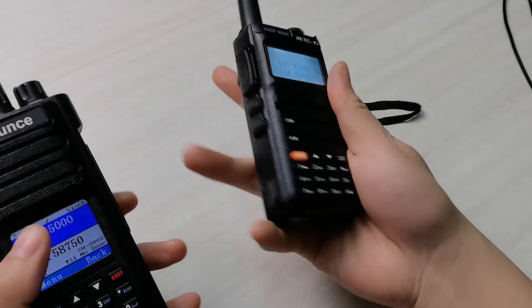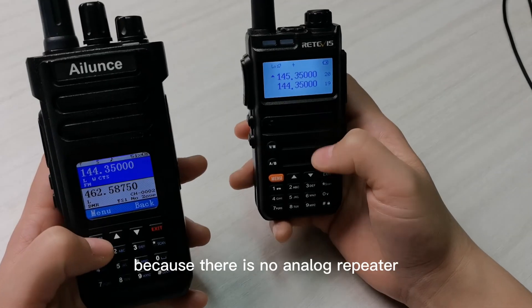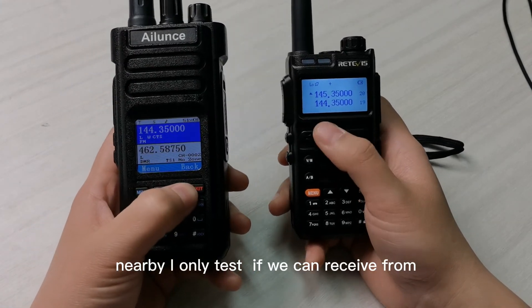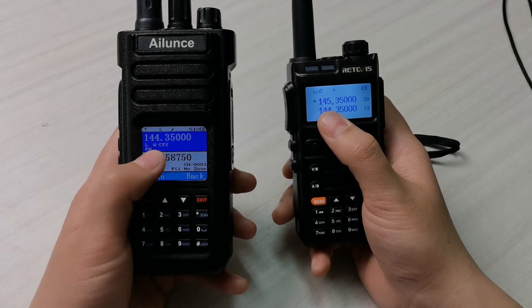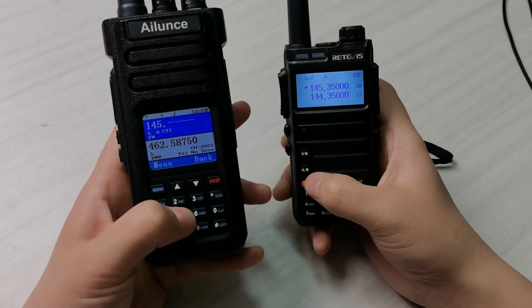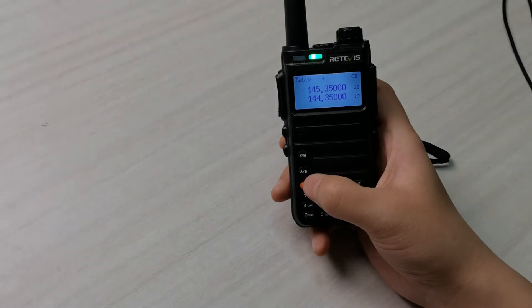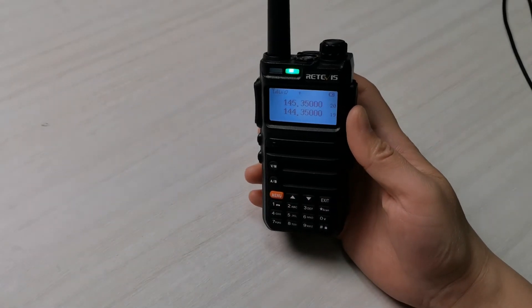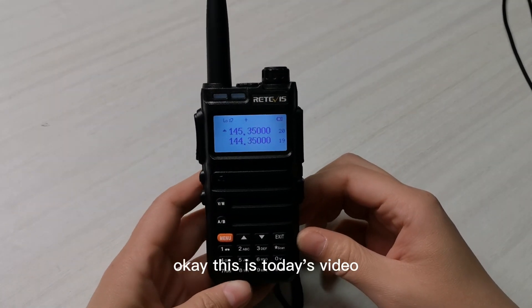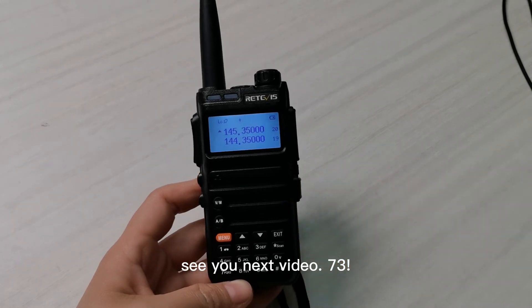Let us check the repeater channel. Because there is no analog repeater nearby, I am only testing whether it can receive from the repeater frequency. Okay, that is today's video. Thank you for watching — see you next time.